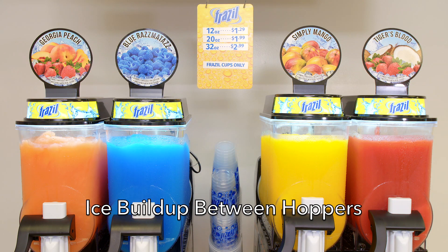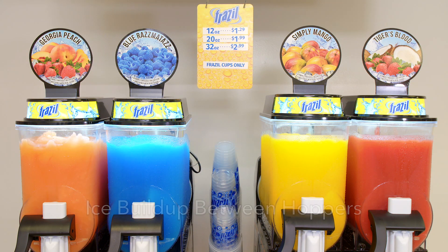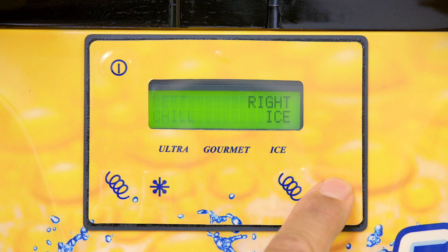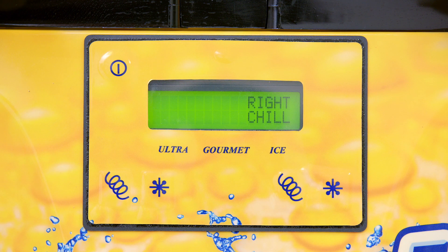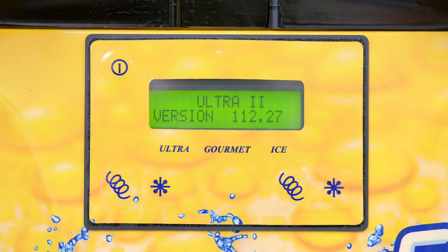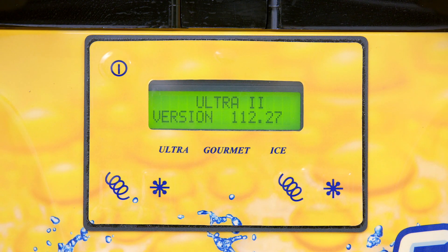Ice buildup between hoppers. Ice buildup between the two hoppers is a result of not thawing the product once every 24 hours. You can immediately chill the product down by pressing the snowflake button on both sides of the front panel. The front panel will display the word chill for both sides. It may take up to three hours to completely thaw.